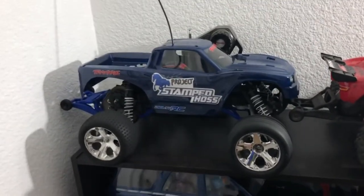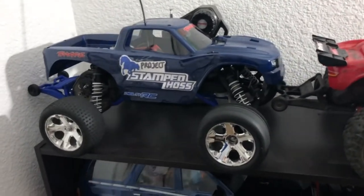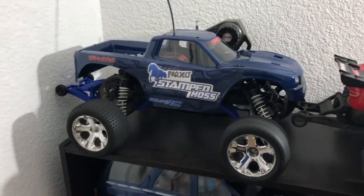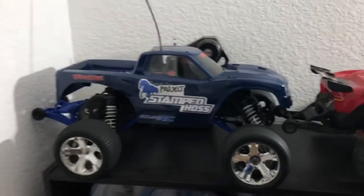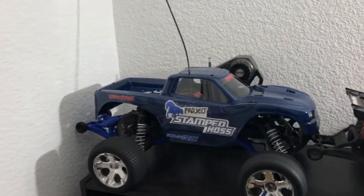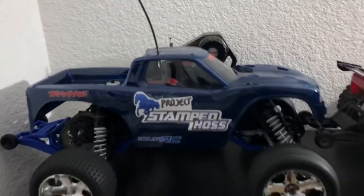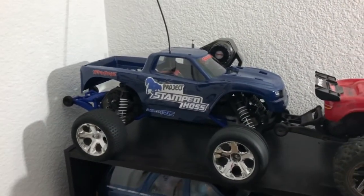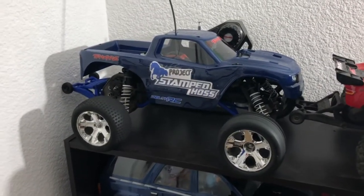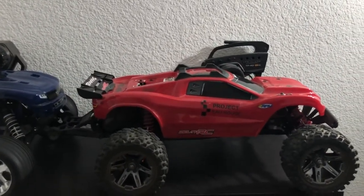This right here used to be a rustler; now it's almost a stampede because I need to get the stampede tires for it. This is actually called project Stamp Haas and it's a stampede and Haas hybrid. What does that mean? It has a stampede chassis but it has a Haas body on it. So project Stamp Haas — my goal is to turn a stampede two wheel drive into a Haas, much like how I did with project A Rouge where I took a rustler 4x4 body and put it on a rustler two wheel drive.